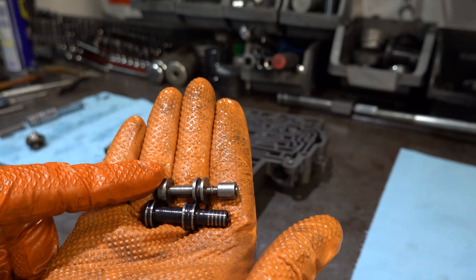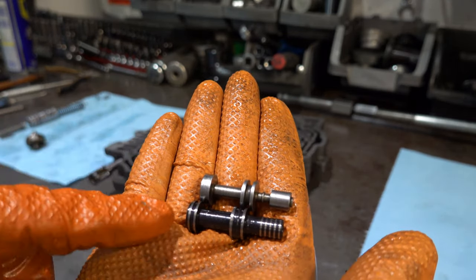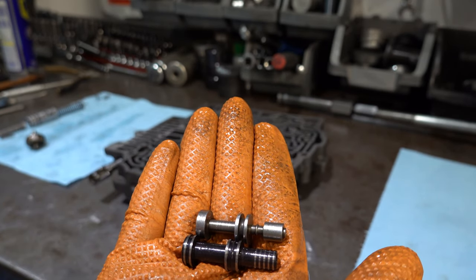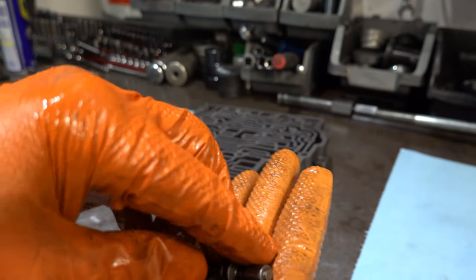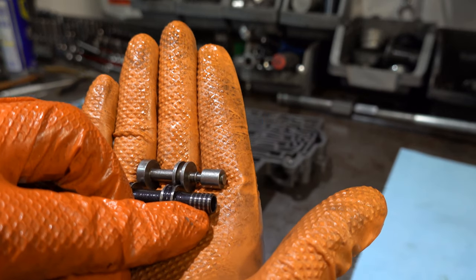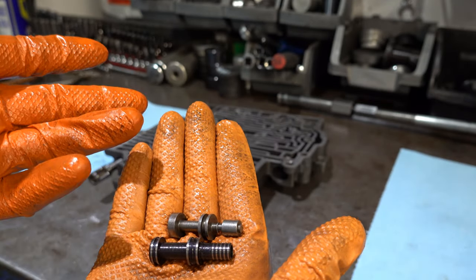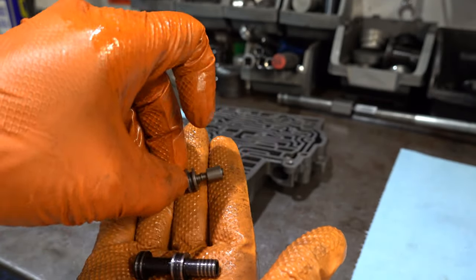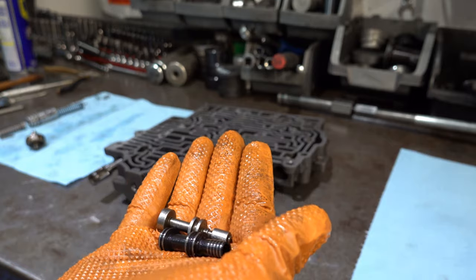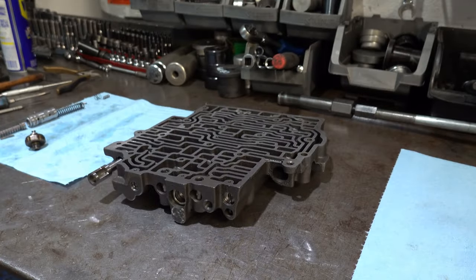Here's an example of a factory TV valve. You'll notice in the back it's just one big land, whereas the TransGo valve has lands that allow crud and debris to pass through, and it has lands up here as well. So there are more areas where it can clear debris, grit, and other contaminants that would otherwise cause the factory valve to seize up — because as you can see, there are no lands in that location on the factory valve. That's a significant design improvement in my opinion.